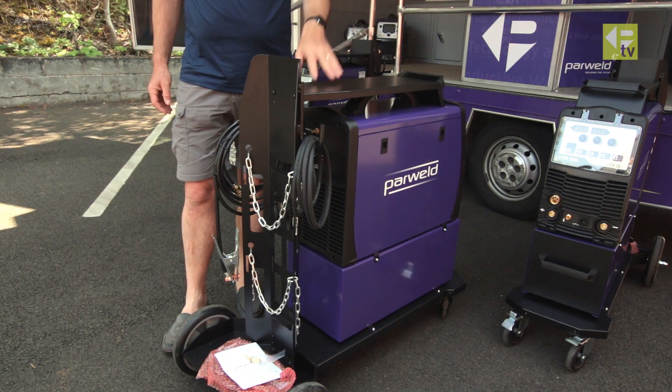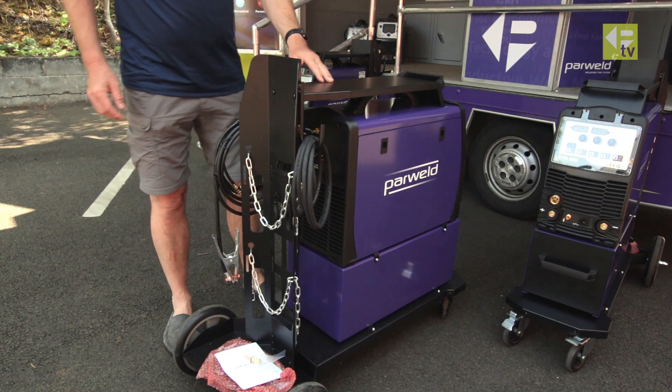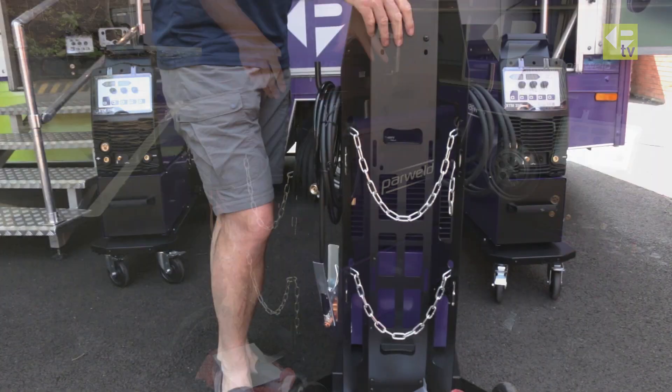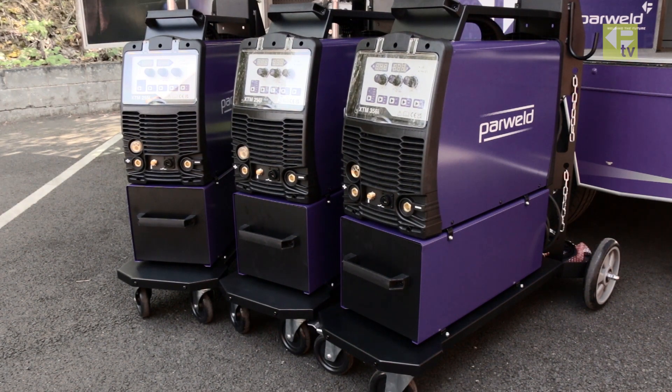On 240 volts you can access the full power level. We're going to rig these machines up to power and show them running in a separate video — make sure you subscribe to our channel so you don't miss that. If you've got any questions about the machines or things you'd like to see in welding demonstrations covering different processes, just add a comment below and we'll try to get that done for you. Thanks for watching.